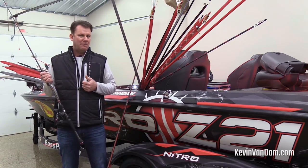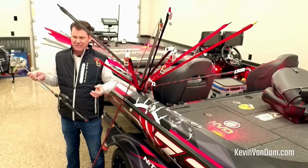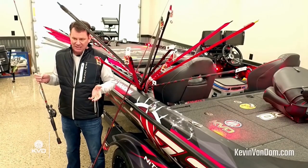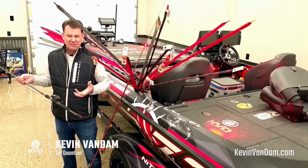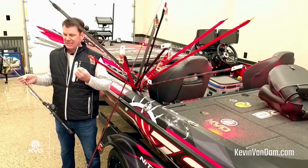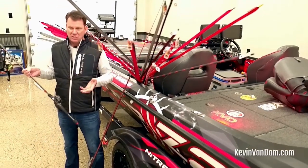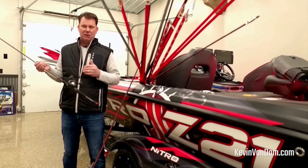I hope that there's going to be a good jerk bait bite there, a good swimbait bite. Quantum has reels designed for just about every technique. What I like to do is use reels that really maximize the efficiency of the technique for me, based on the size of line I'm using and the gear ratio I'm looking for. This new Smoke S3 is just a fantastic reel.